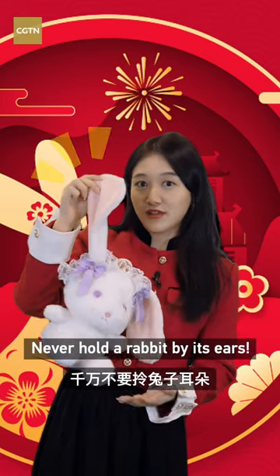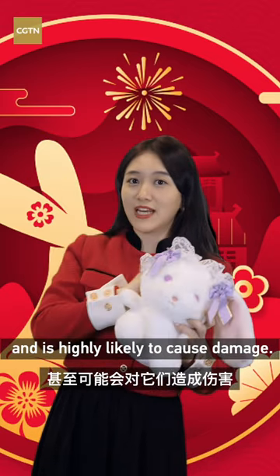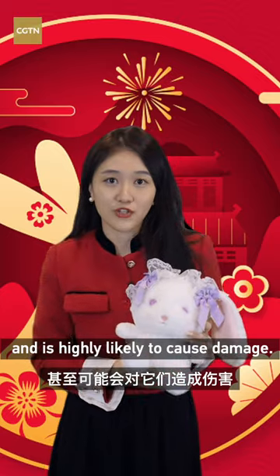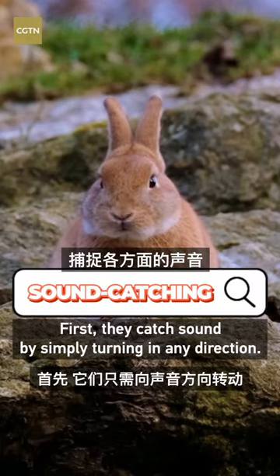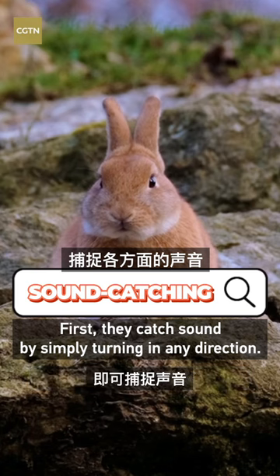Never hold a rabbit by its ears. This will be extremely painful and is highly likely to cause damage. Rabbit ears have two very important functions. First, they catch sound by simply turning in any direction.